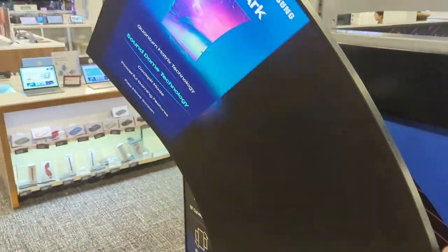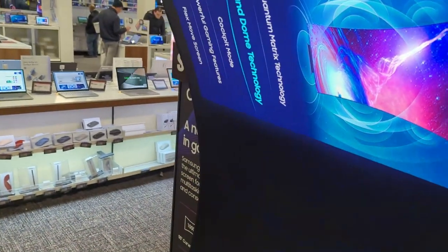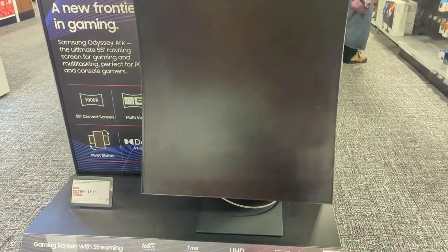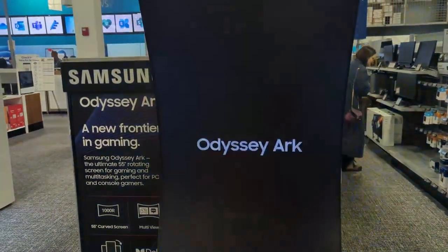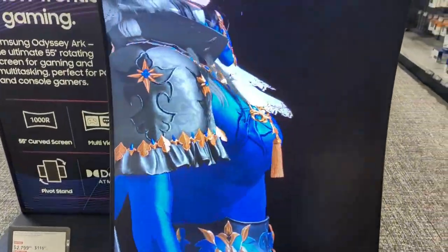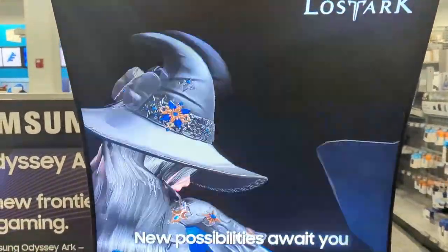For that kind of money, you can probably buy an OLED — something bigger, even cheaper. Personally, I use a Dell 32-inch 4K monitor that's really great for gaming. There you have it — the Samsung Odyssey Arc.